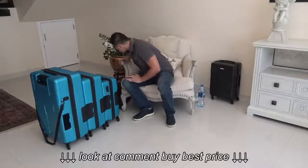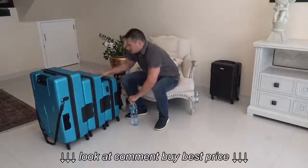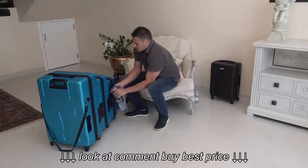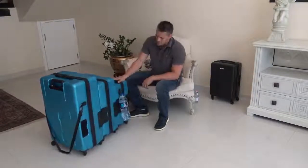Another unique design of ours is the water bottle holder. This is a pretty universal water bottle holder — it holds beer bottles and smaller water bottles. This is a little bigger one, but you can see that it works very well.